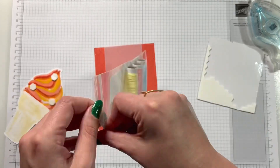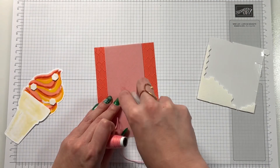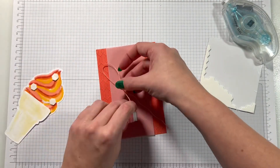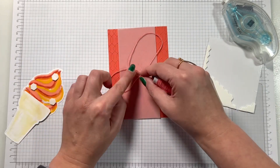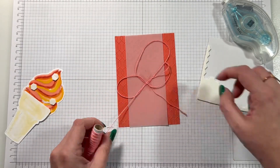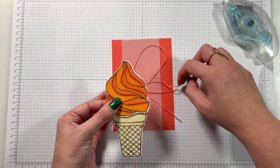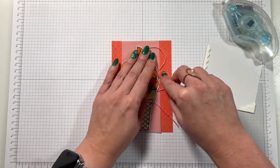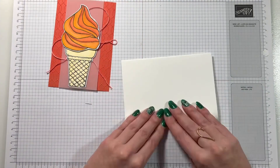I'm adding some adhesive onto the cone, dimensionals on the top because they're a different layer, and I'm going to use some twine. This twine comes with the hot air balloon set from the new mini catalogue — it comes in a range of different colours and one of them is Calypso Coral, so it goes absolutely perfect with this set. I've put that on there in a few loops, added the ice cream on top, and there we are — how cute is that card!